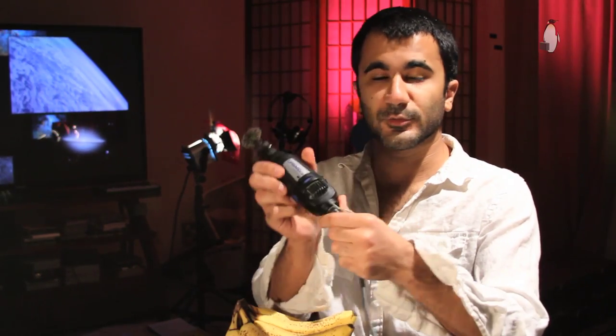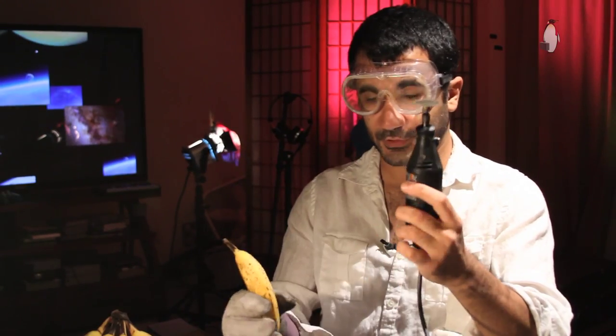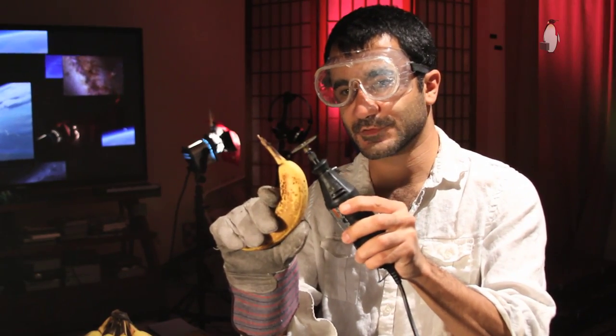All you need for this is one of these Dremel tools. You can get them for like 10 bucks at the Home Depot — actually I think they're more expensive. Turn the tool on and very gently and slowly, right at the tip here, you want to apply the saw.